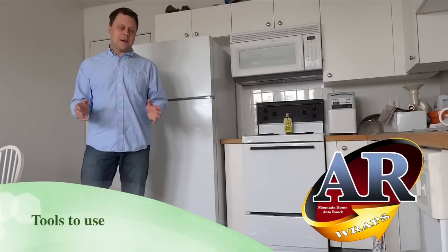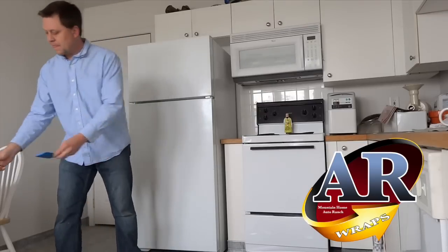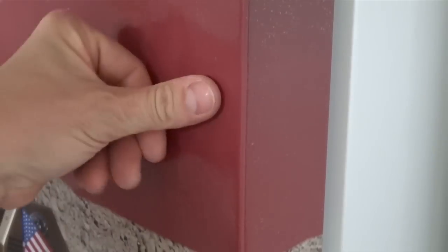The tools I use to wrap the door wraps are really basic: a squeegee, a razor, a blowtorch or a heat gun or a blow dryer — because what it does is it softens up the vinyl and it sinks it into the refrigerator door.